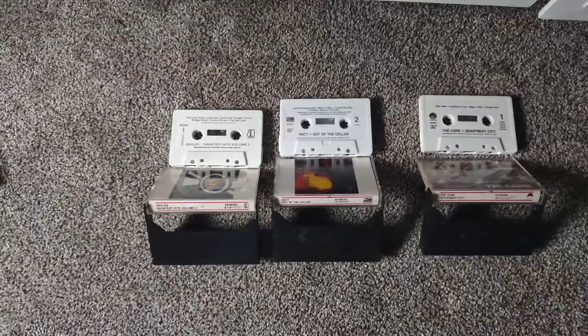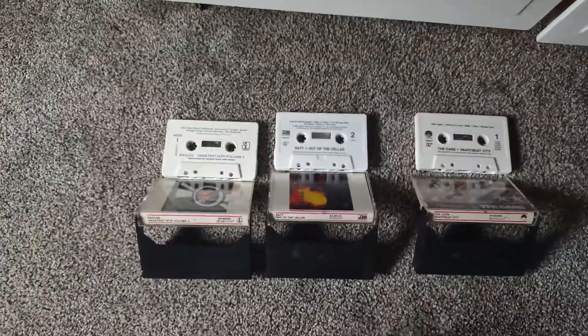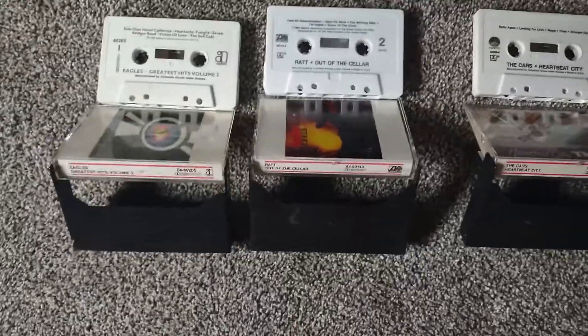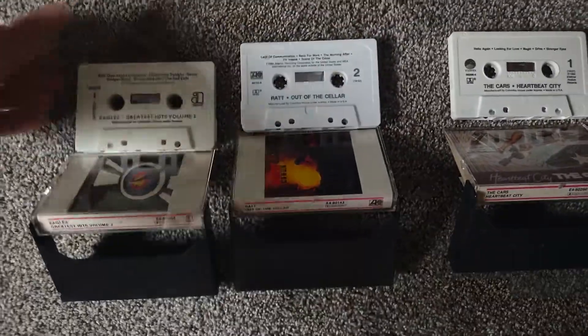Unfortunately I don't have a club version of 'Precious Time' to test the difference, but from what I was saying earlier, here's proof that these were — there are three more from that era, and just to prove how much better they were made...